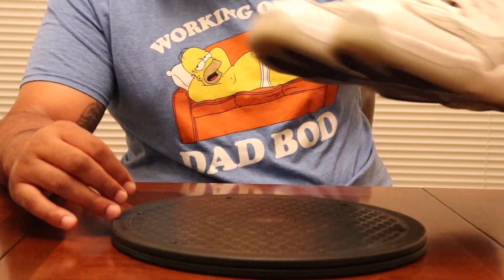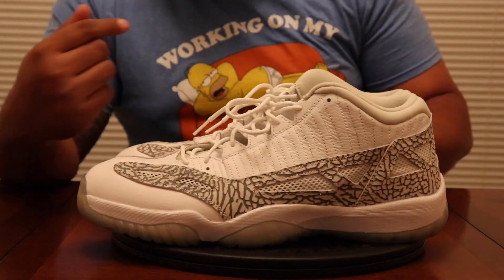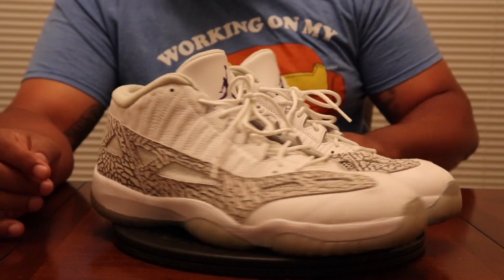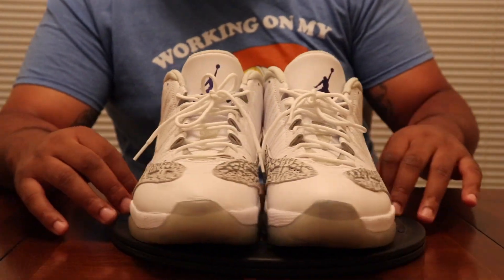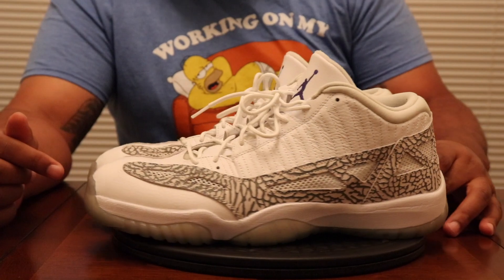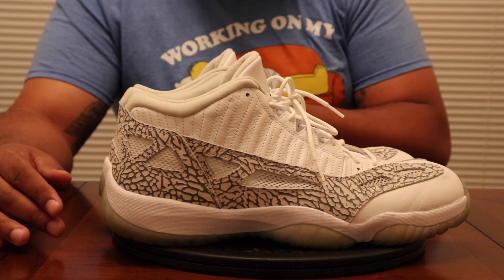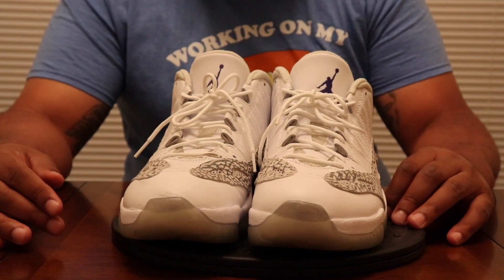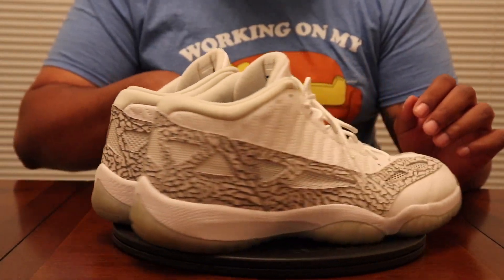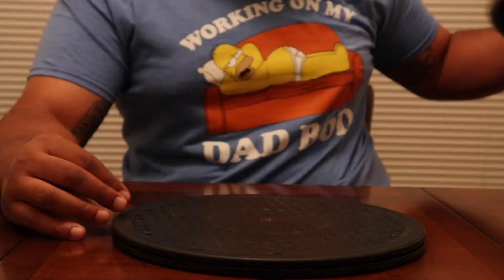Coming in after them, we got an oldie but goodie — the Jordan 11 IE Cobalts. Another shoe that people really sleep on. Love the IEs. The comfort is crazy, the ventilation is crazy, the look is crazy. If I could get those blue and yellow joints or the Breads from back in the day in IE form, I'd be set. Modern day IEs are kind of hard to find for a decent price. I also plan to get the Space Jam IEs, but I need them for super low. Go get you a pair — treat your feet.